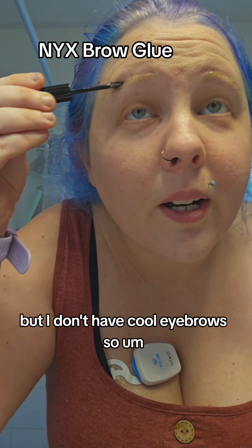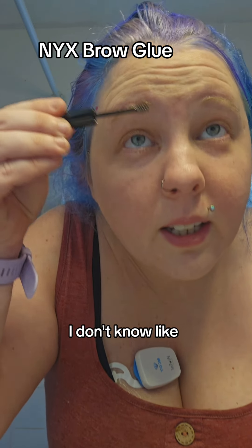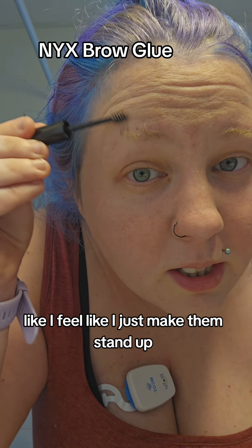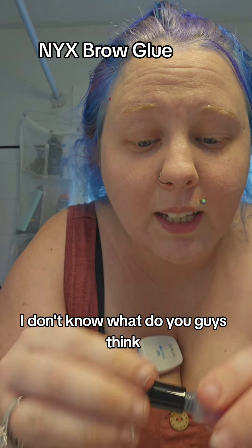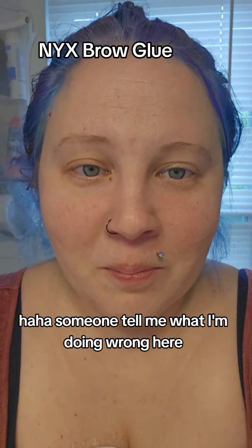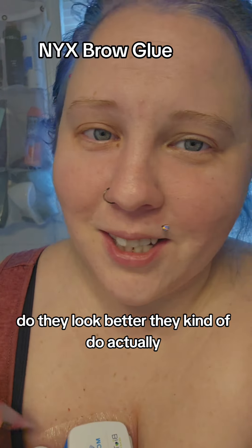I don't know how to do anything differently — I feel like I just make them stand up and then they fall back down. What do you guys think? Someone tell me what I'm doing wrong. I'm just trying to have eyebrows. Do they look better? They kind of do, actually.